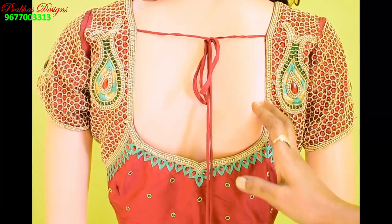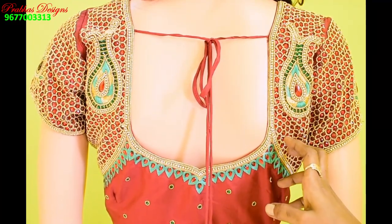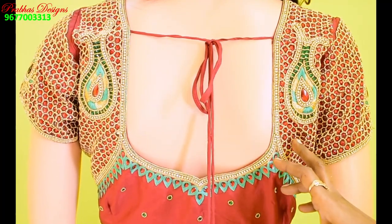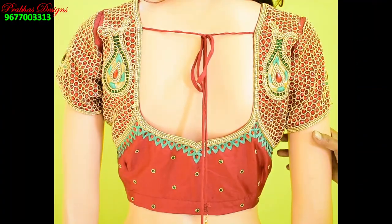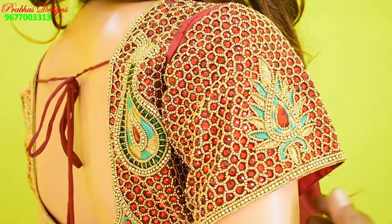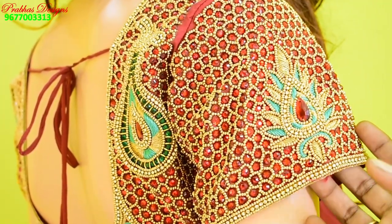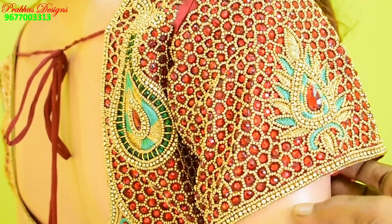It has a normal neck shape. The blouse is ready with stone over cover and sleeve work. It has a flower design in the center and a stone in the outer shape. It has a full sleeve work and it is very rich and neat.